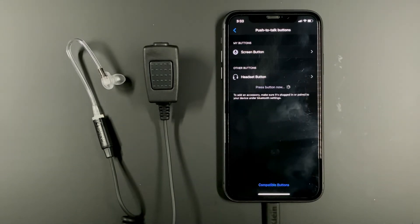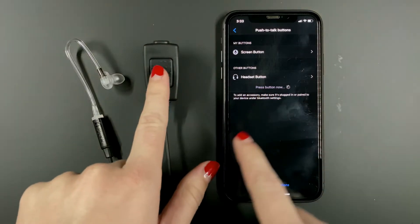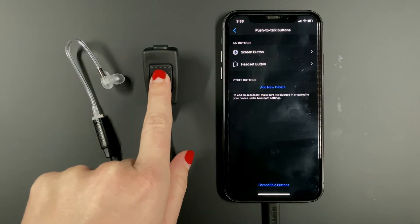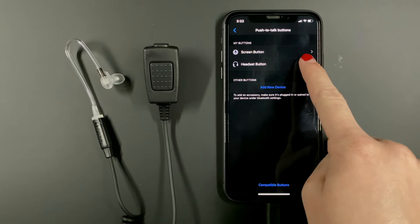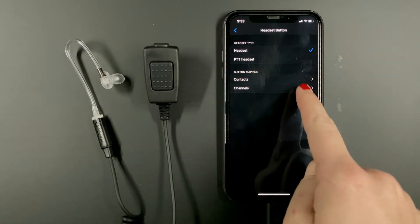Select add a new device. As you will see, this button text changes to let you know to press the button on the PTT earpiece. Press and briefly hold the button and release. Headset button was added. Select this headset button and under headset type, select PTT headset.